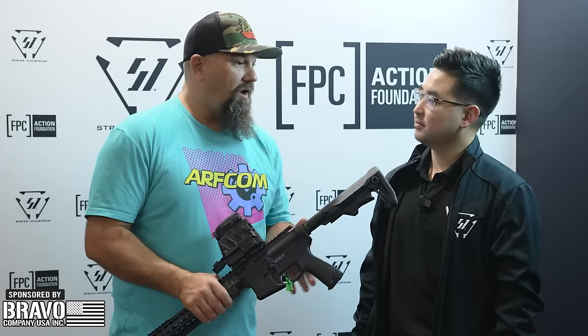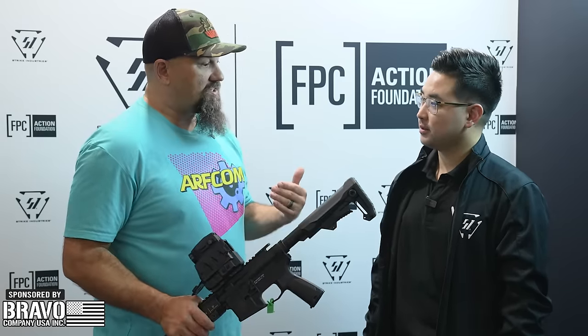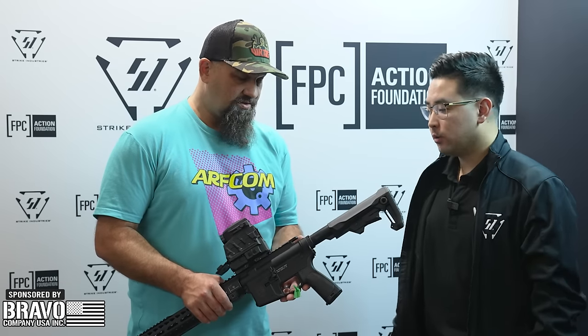As best you can tell us, when are these going to be available and how much will they cost? With Strike, we always want to be affordable, fun, and a price leader. I don't have exact numbers yet, but the fact that we got it here to SHOT Show is already huge. We're hoping to see something this year.